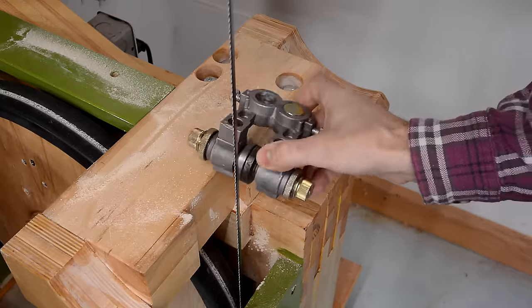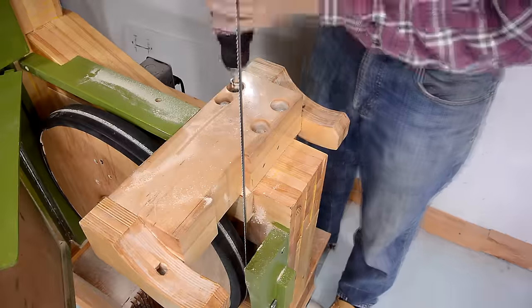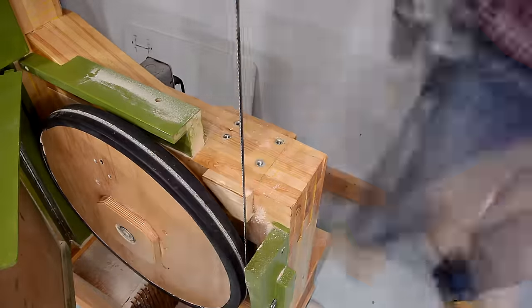Only problem is, this doesn't actually fit here. But, no problem — I just made some more spare parts for my bandsaw.